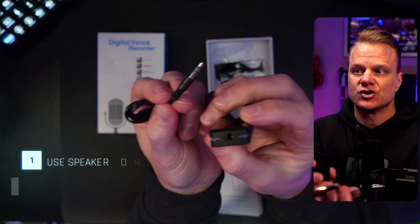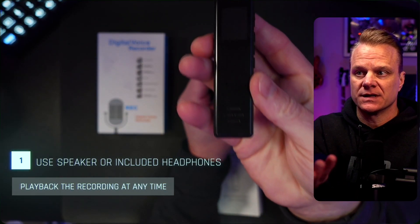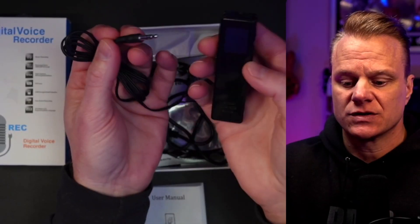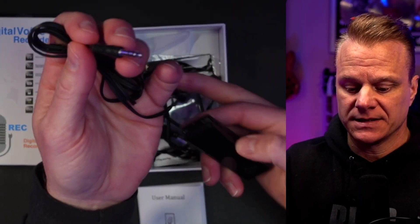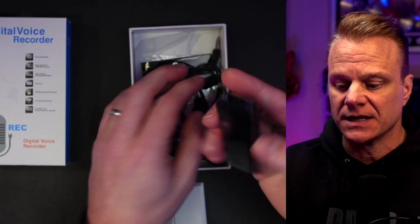This has a headphone jack right here. So in case you don't want to use the speaker to hear something, or you don't want someone else to hear it, you can plug in the provided set of earbuds or headphones that they include.